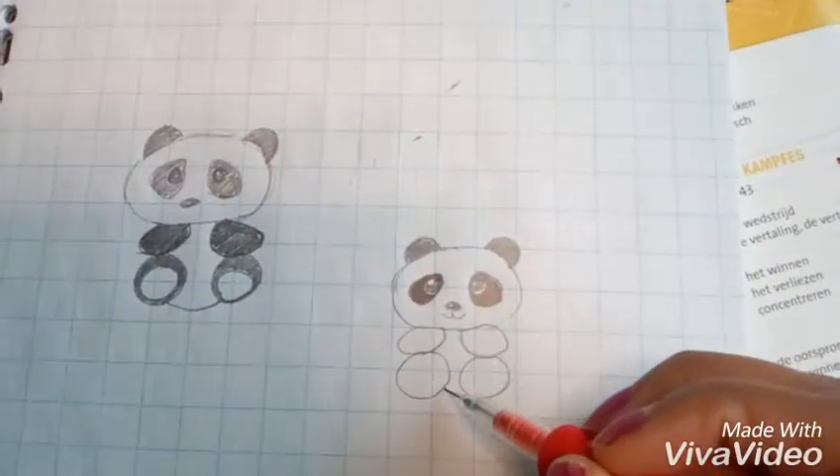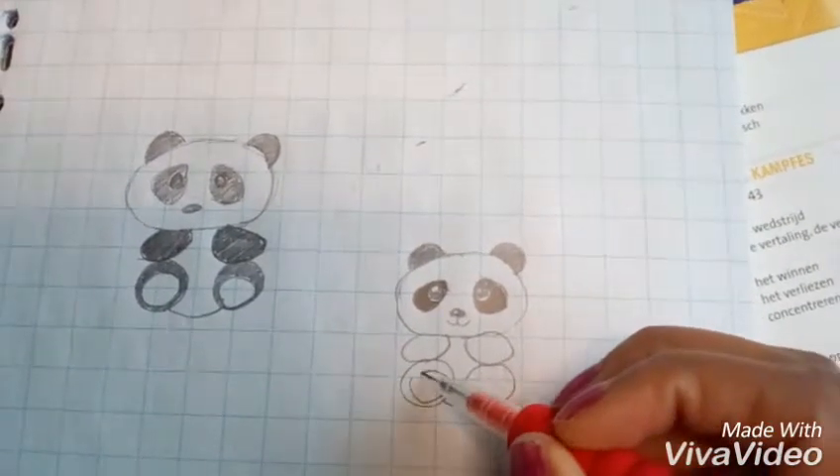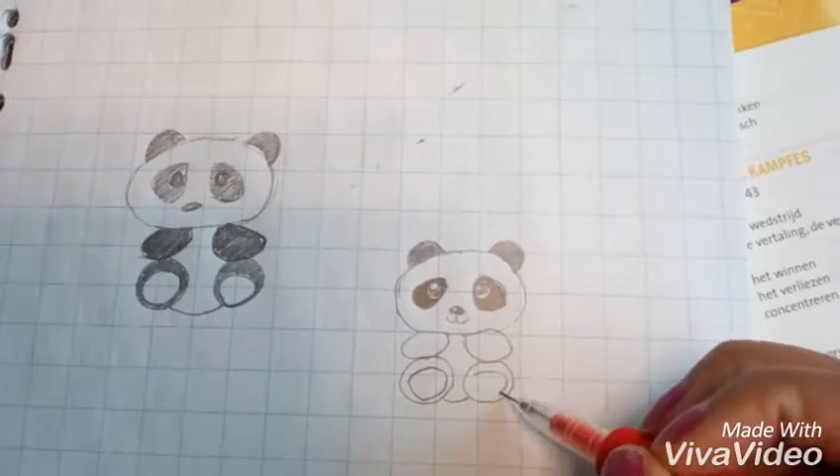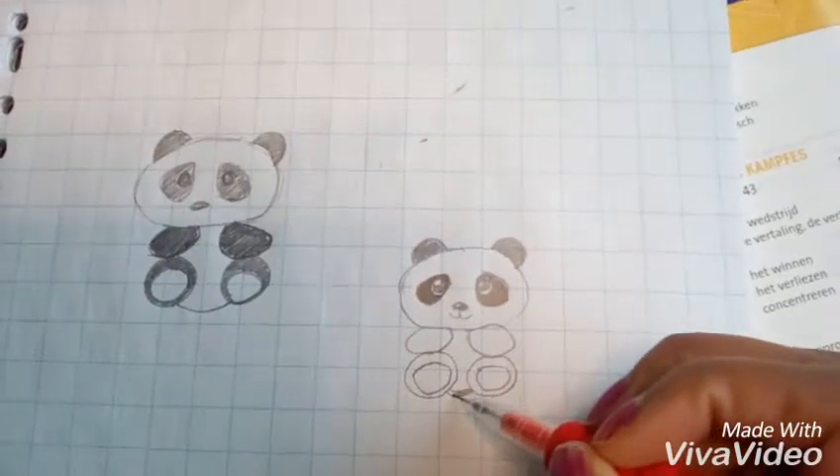For the feet we draw two big round circles, and now for the belly just the same circle. The left feet and the right feet — in the feet we're gonna draw two circles and color in the outer lines.